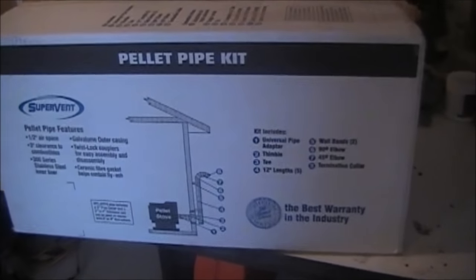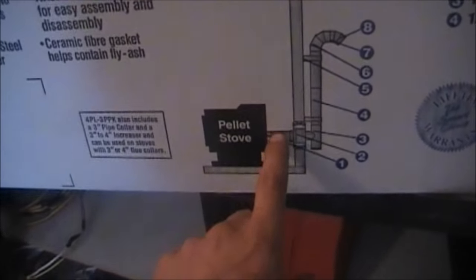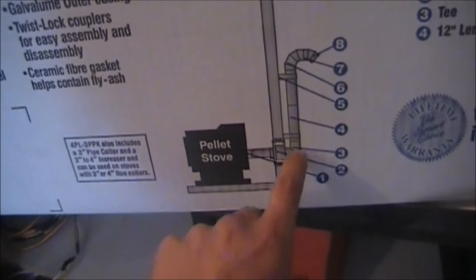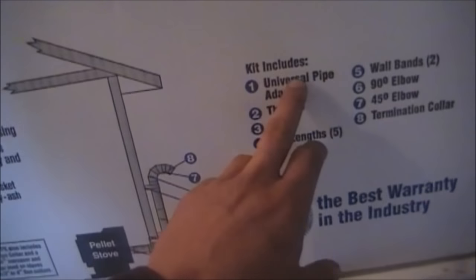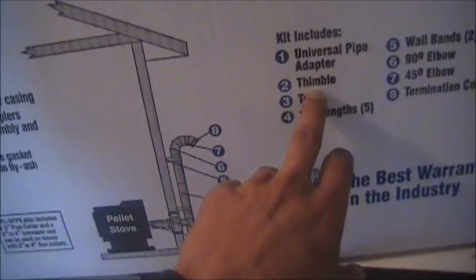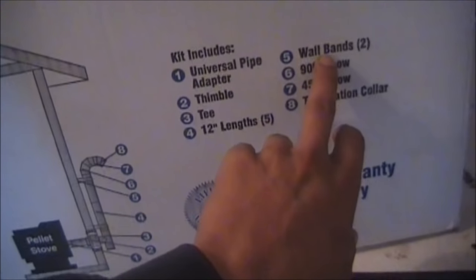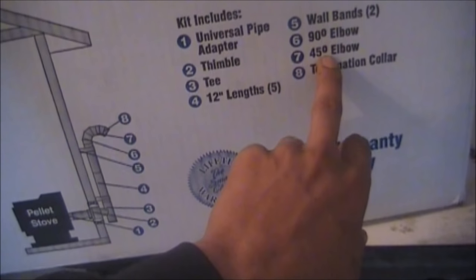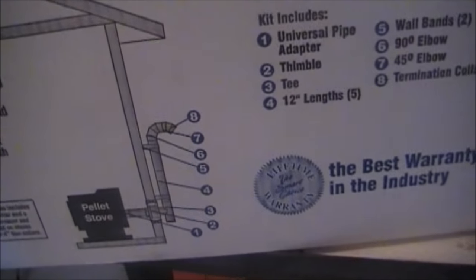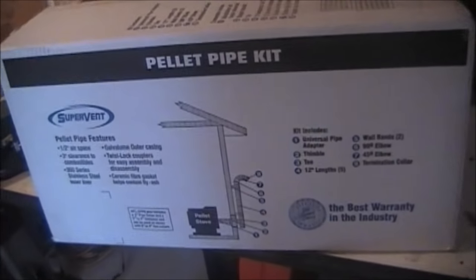It's made by Supervent and it's a full pellet kit. It comes through the wall and then comes up, and it comes with all the bracing and all the corners and everything you need. So you get a universal pipe adapter, a thimble, a T, five 12-inch lengths, wall bands — you get two of those — and you get a 90-degree elbow, a 45-degree elbow, and a termination collar which is the end of the vent. It's like a screen that they put on there.